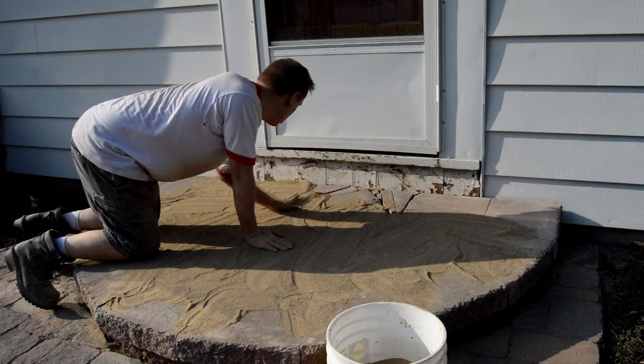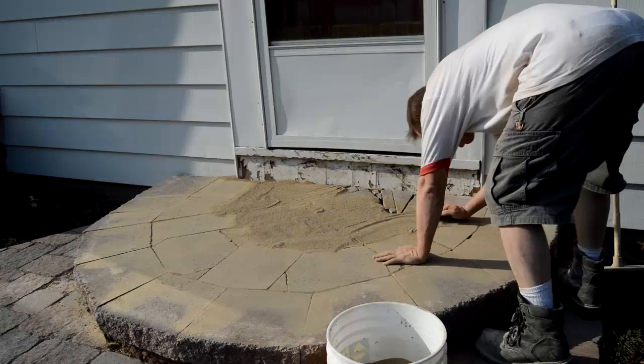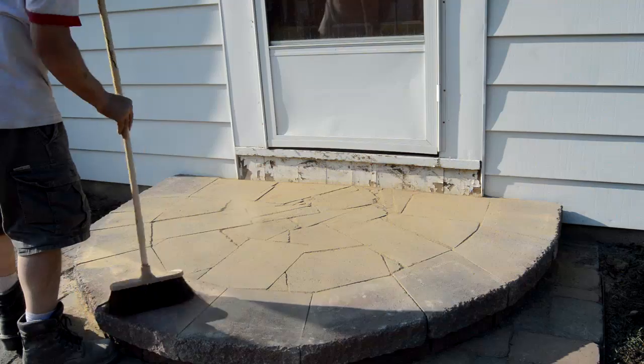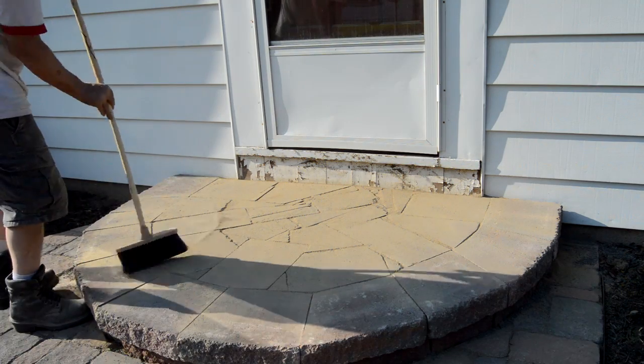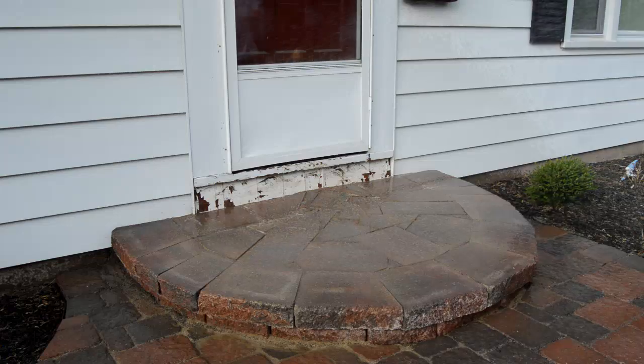Carefully work the polymer sand into all the cracks. Put pressure on it to open up any air pockets, and fill in with more sand. Clean off as much of the sand as you can without digging into the cracks. And when done, spray lightly with water until the sand is thoroughly saturated.